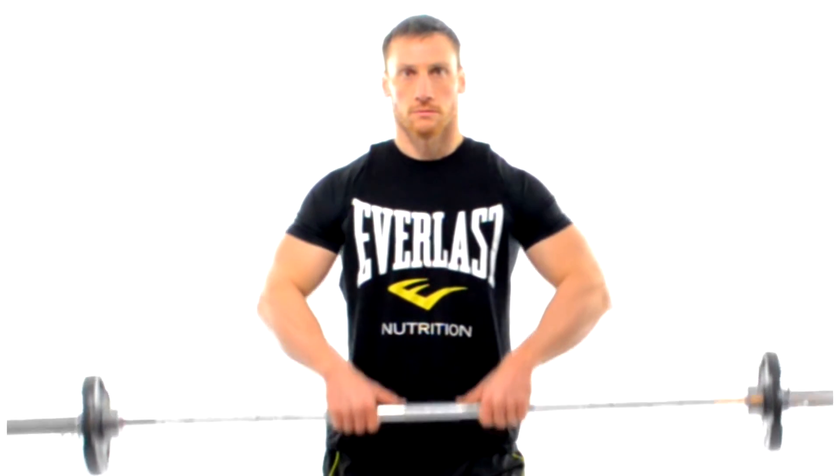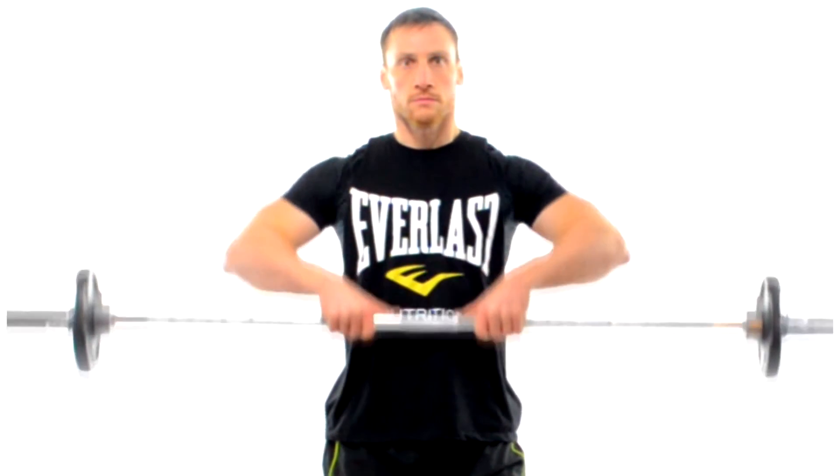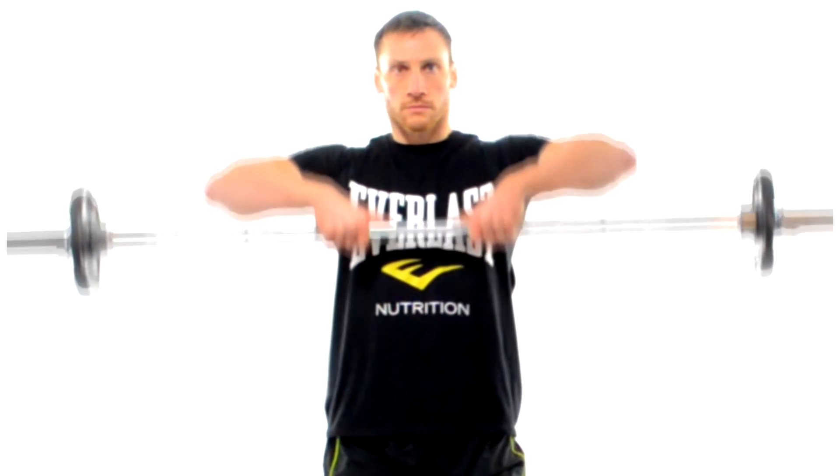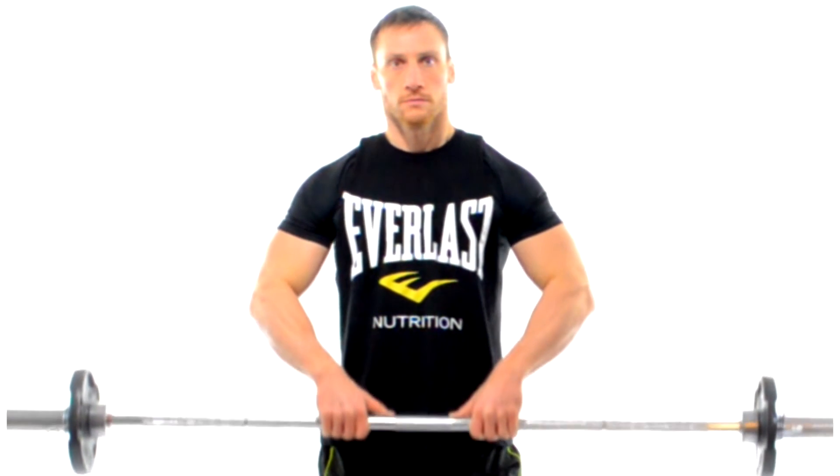Notice also that my elbows are pointed outward. Also notice that I hold the bar just for a beat at the top of the movement and that the bar does not go above the height of my shoulders. Lifting the bar too high could lead to a shoulder impingement and we definitely want to avoid that.